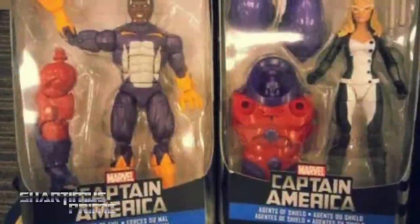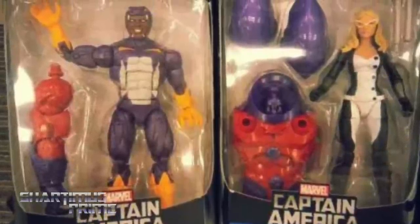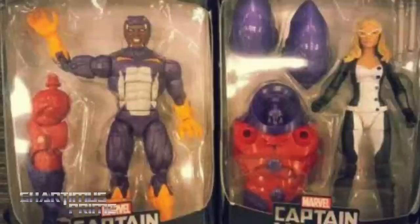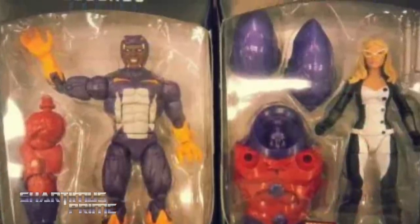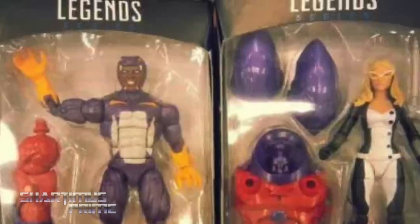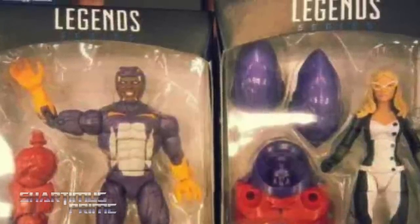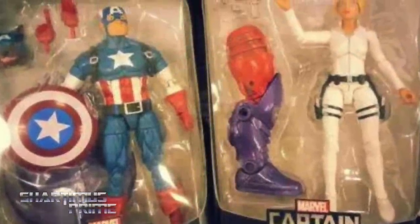Hey, what's up you guys? Shardimus Prime here, checking out my Facebook page and seeing on the Marvel Legends community page that people have been posting up images of in-packaged Marvel Legends that have not been released yet. We have figures from the Captain America wave here, which we've just seen on display at New York Comic Con. You're looking at Cottonmouth and Mockingbird over here, looking just as cool as we'd seen in New York, so it looks like they're going to be pretty accurate to the prototypes.